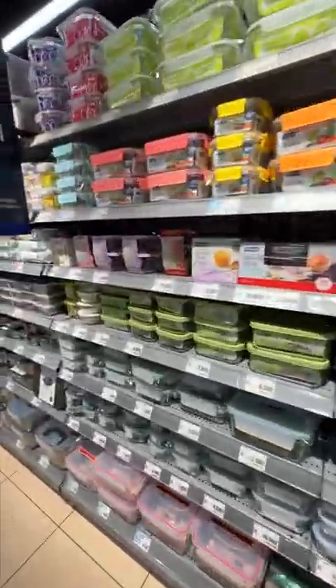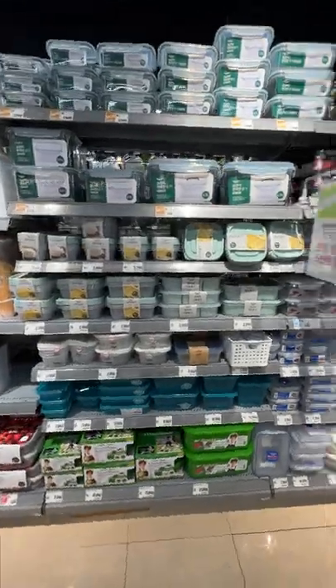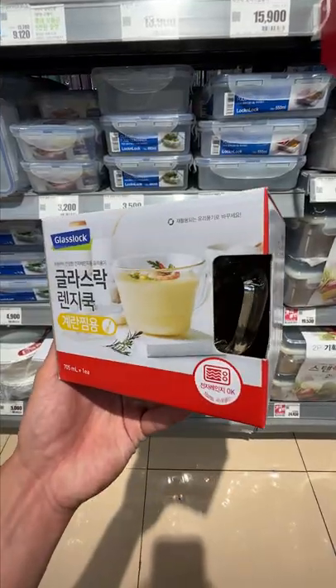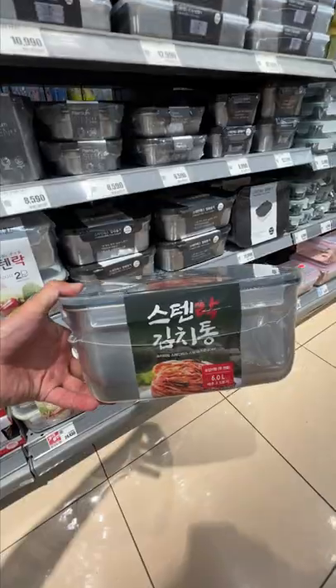Welcome to the wonderful world of Korean food containers. It wasn't until I started making my food videos that I started to appreciate the range of containers that serve a very specific purpose. Like this one which is just for storing half a watermelon, this one is just for making steamed eggs, and these guys are advertised for fresh vegetables and kimchi.